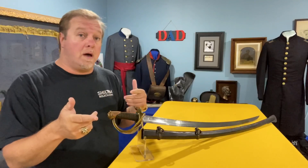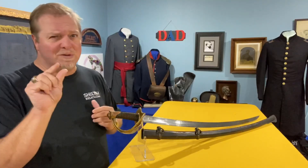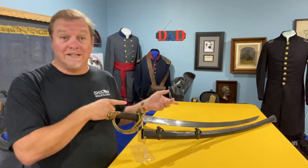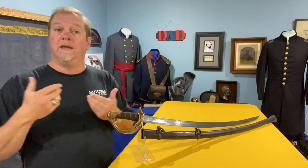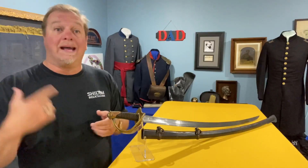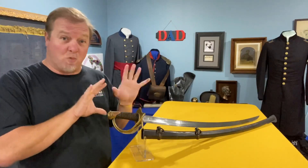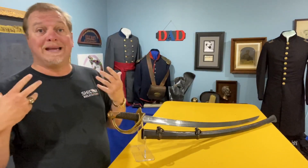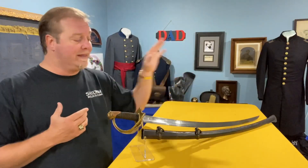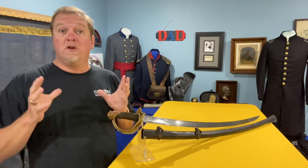The blade on these — the ordnance calls for a 36-inch blade in the regulations. The Ames is almost there at about 35 and 7/8 inches, so basically a 36-inch blade. It has two fullers, which are the grooves in the blade added to make it more durable as well as to lighten it. Because the blade is wider and heavier, the scabbard is heavier too, which makes the whole sword more massive. This one has the original scabbard, complete with both rings, the throat, and the drag — it's a nice sword and you don't see as many of these.